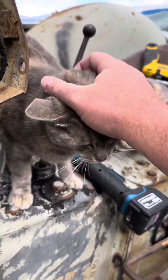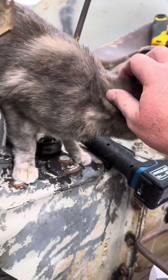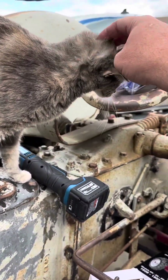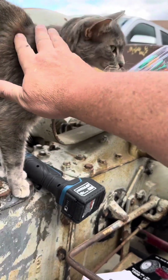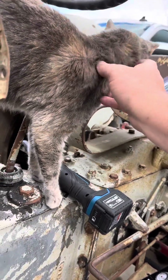Looks like we got a visit from Tractor Kitty, here to assist me with wiring. I have a feeling she knows just as much as I do about the wiring. But we're figuring it out, huh Kitty?